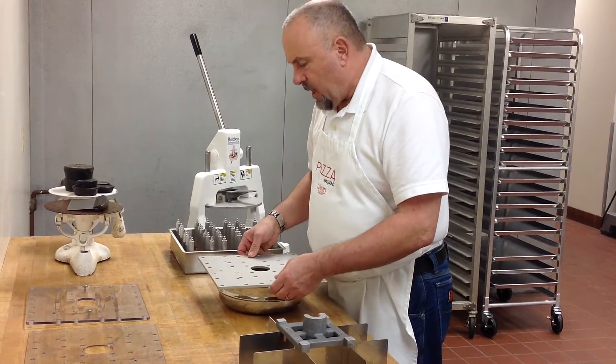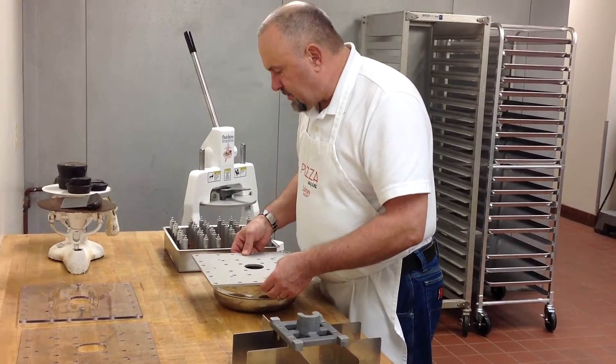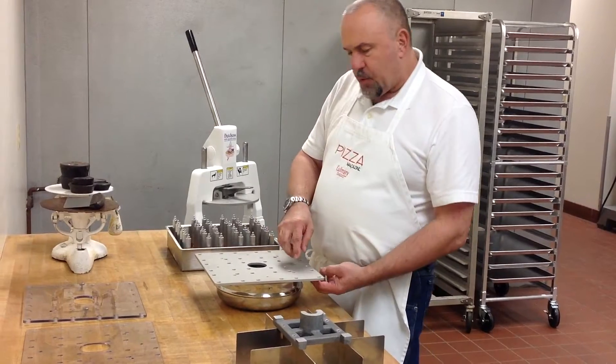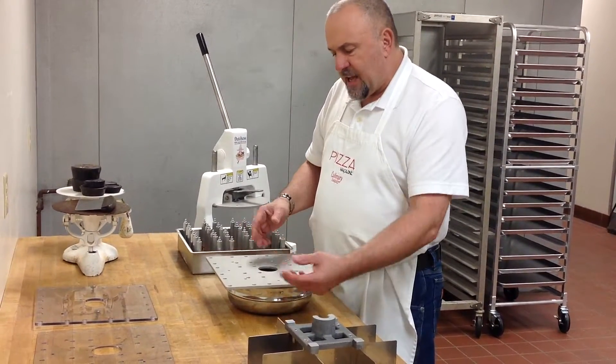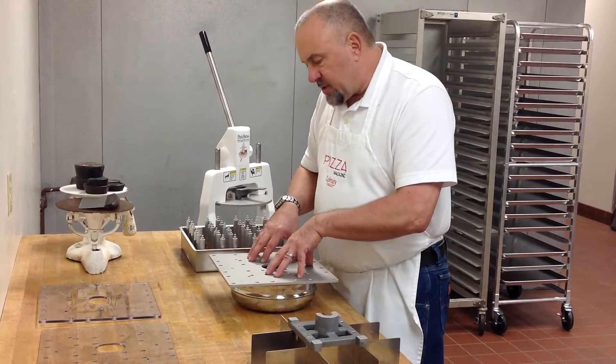All of these holes have to be clear — there can't be anything in the way, because the tops of the plugs are going to be protruding through here. So it's really important that whatever size container you use, it doesn't have a big lip on it and all these holes remain clear.